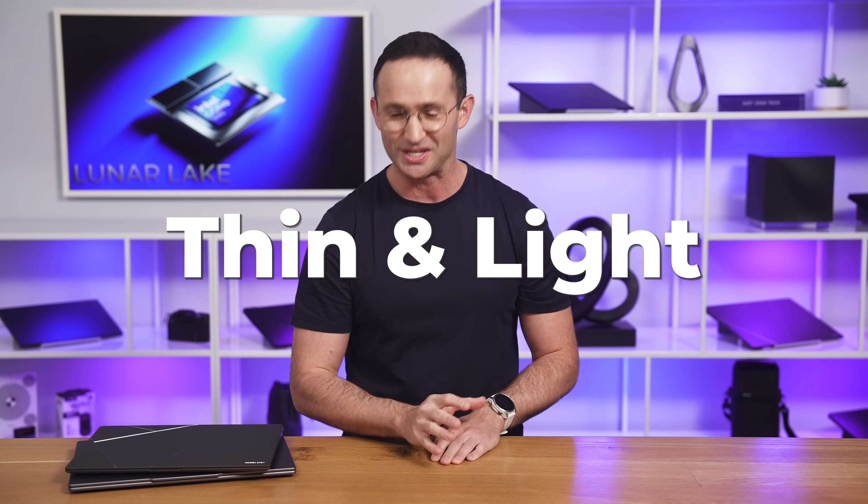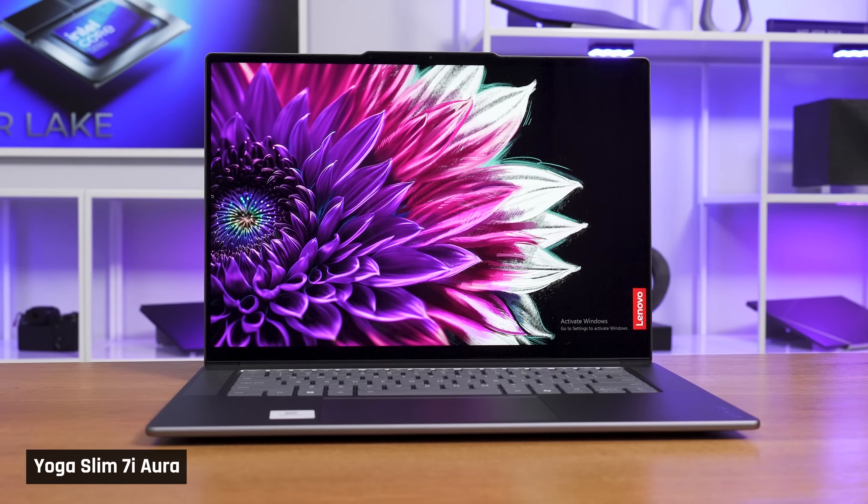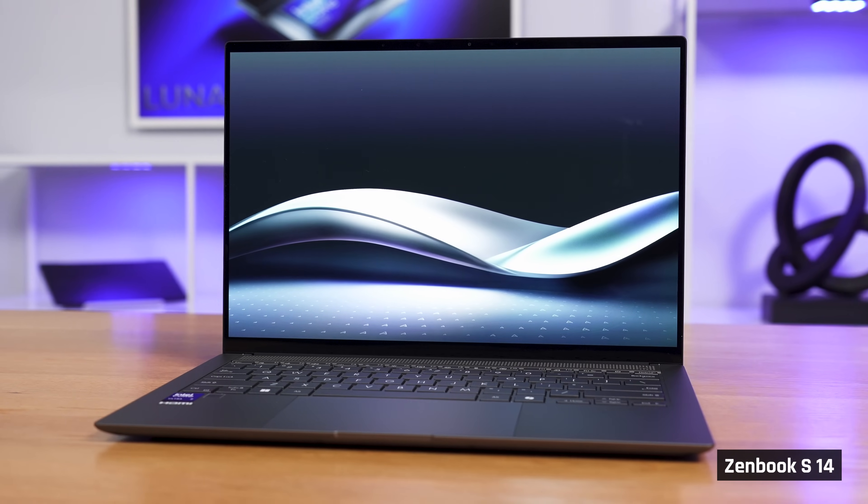Luna Lake is Intel's latest range of processors for low-powered thin and light laptops, and we have two of the most exciting ones here right now. Lenovo's Yoga Slim 7i Aura Edition and Asus ZenBook S14. We've been testing these like crazy for the last two weeks, and we have a big show for you today.